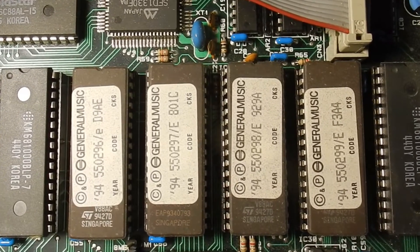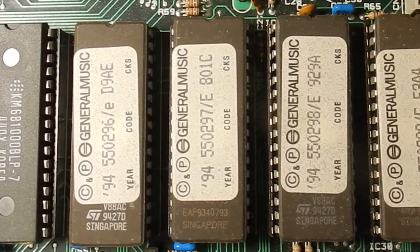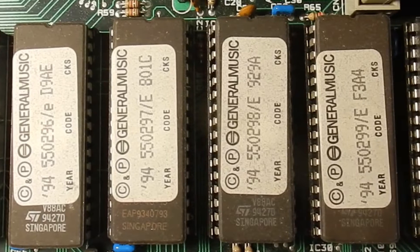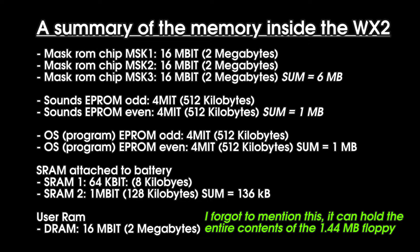On the right side of the VLSI trio we find 4 EPROMs of 4 megabits (512 kilobytes) each. Two of them are used for the operating system and the other two hold the sound data, possibly the built-in styles. So in total we've got 2 megabytes here, of which the OS uses half. Left and right of these 4 EPROMs are two static RAM chips — one is 8 kilobytes and the other is 128 kilobytes. It's very likely one is used with the battery to store date, time, and user preferences, and the other is the work RAM. I reckon the 128 kilobyte one is the work RAM, since you can load MIDI files and samples from floppy disk and 8 kilobytes would be too small for that.